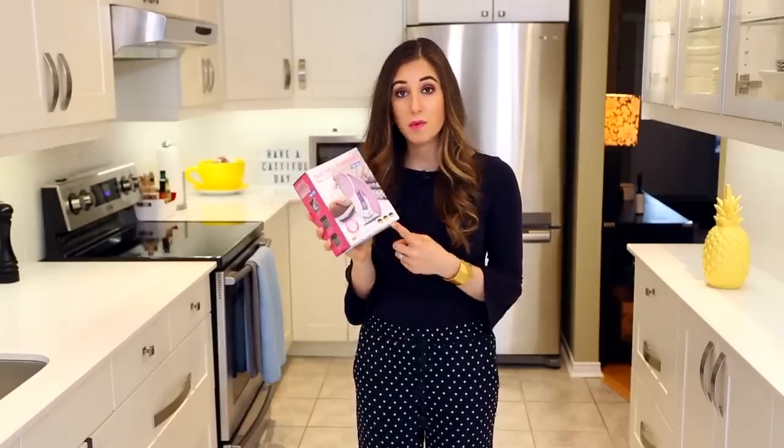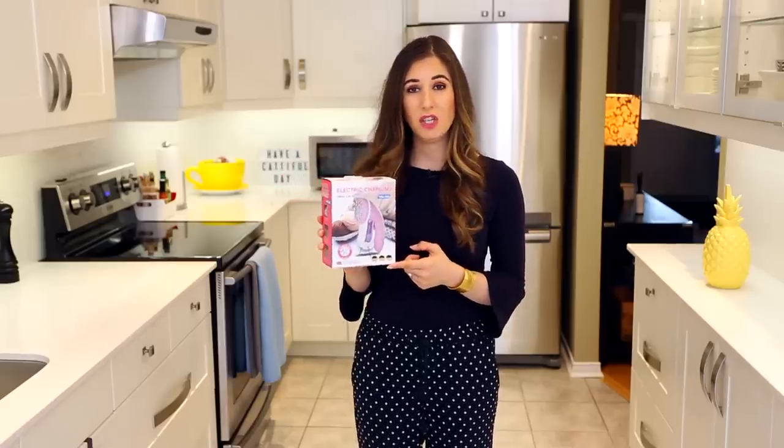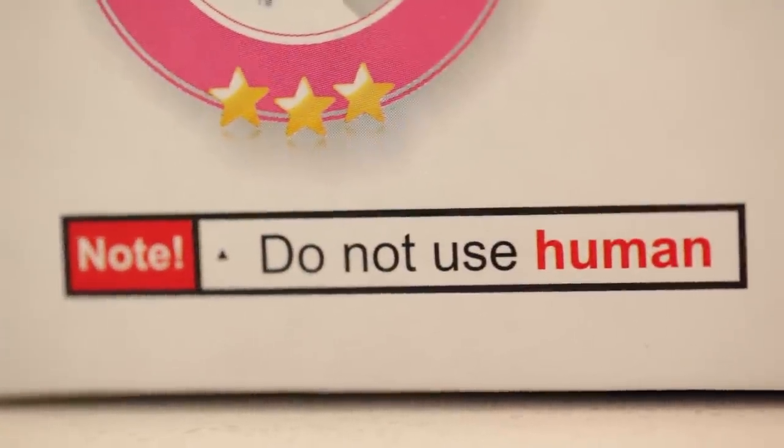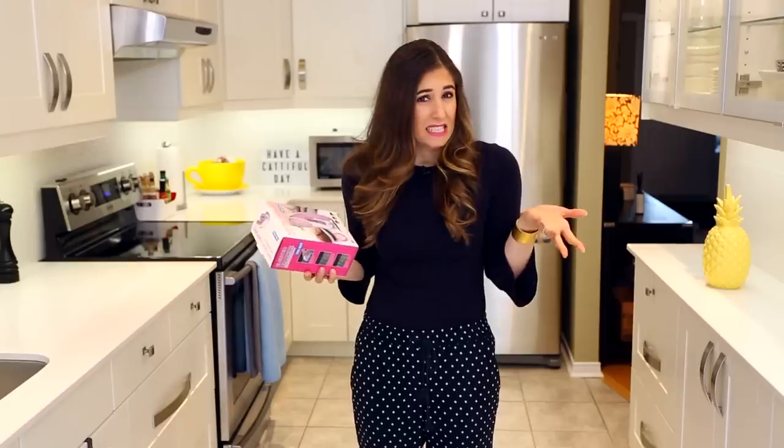And finally there was this electric charging fabric lint remover that was sent to me, and I was really excited to use it — but then I saw the warning. We receive so many things here and more than half of it will never make it into our mailbag videos because the products are just, well, not even worth telling you about.